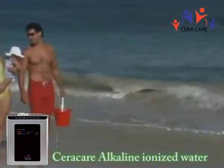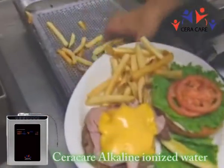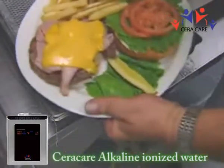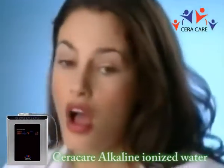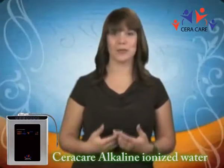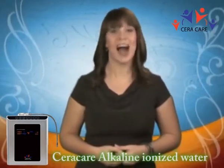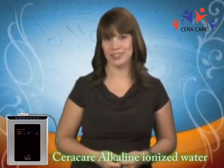Today, more than ever, the pH balance of our body has become extremely important. Acidic foods have become a staple in the western diet and can lead to a myriad of chronic illnesses. One easy way to help neutralize all of the excess acids in our body is to drink ionized alkaline mineral water. Alkaline water can help neutralize the acidity of the body caused by stress, modern diet, air pollution, reverse osmosis water, and many bottled waters. A higher pH in the body reduces the need for cholesterol to protect the body from damaging acids.